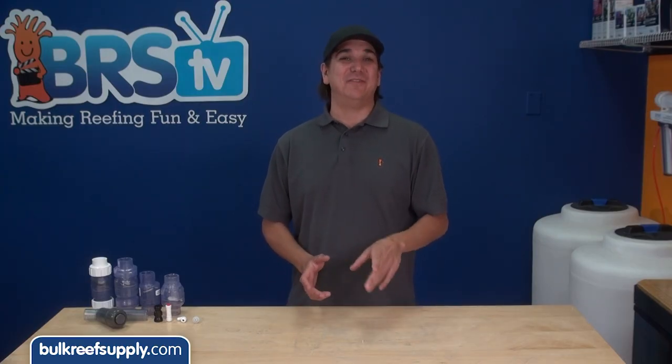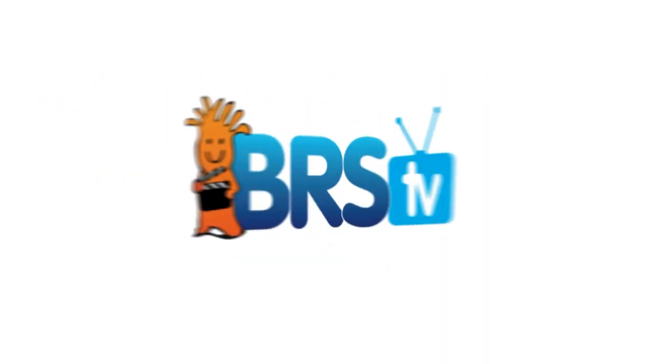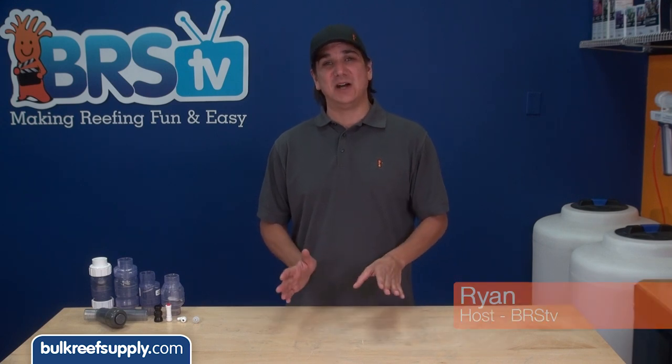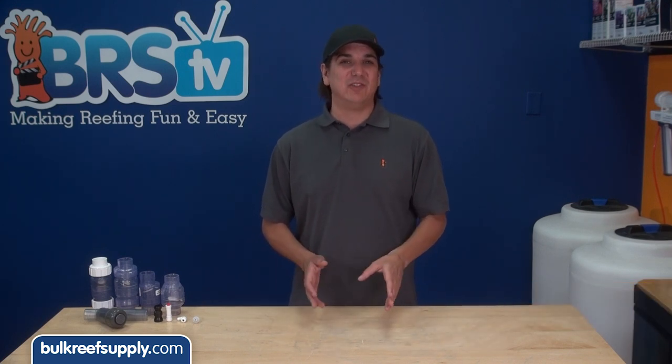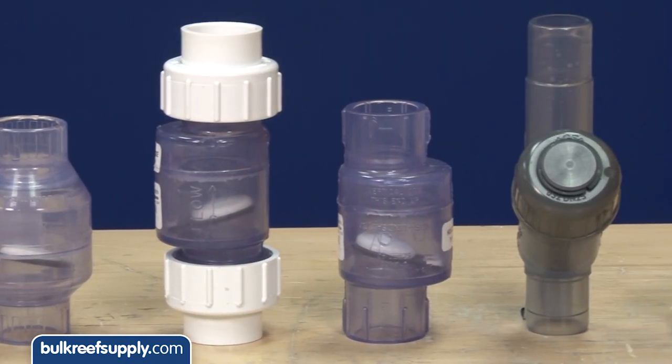Today on BRS TV we are going to provide a few check valve install tips. Hi, I am Ryan your host of BRS TV where each week we cover a new topic related to reefing. This week we are going to cover the differences with some of the various check valves and provide some tips on how to use them.